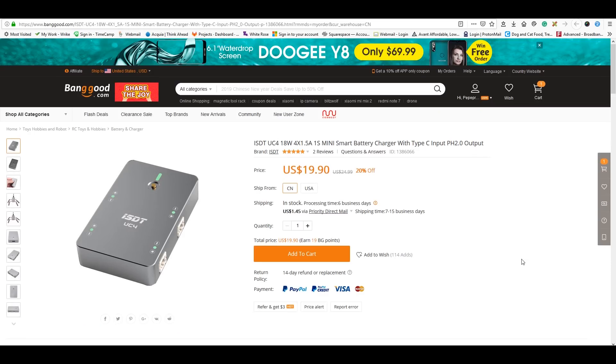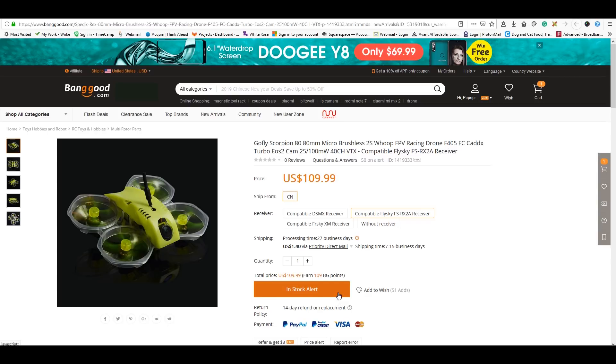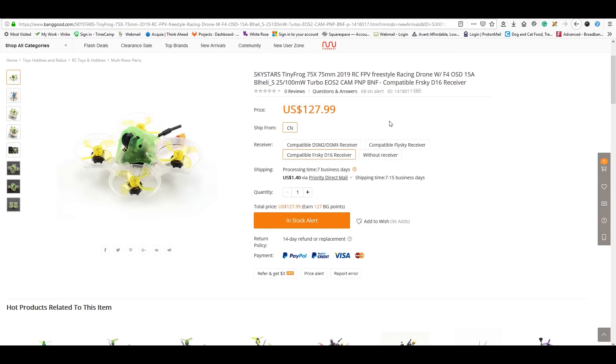Next, I'll be reviewing a little smart charger for your 1S batteries for your whoops. I'm also on alert for the GoFly 2S quad — GoFly has put out a lot of things in the past and this is another 2S competitor worth checking out. I'm also watching for the Sky Stars Tiny Frog, which has a 15-amp stack rated for 4S, with 1103 11,000 kV motors on it. I'm going to get 4S batteries and fly it on 4S.